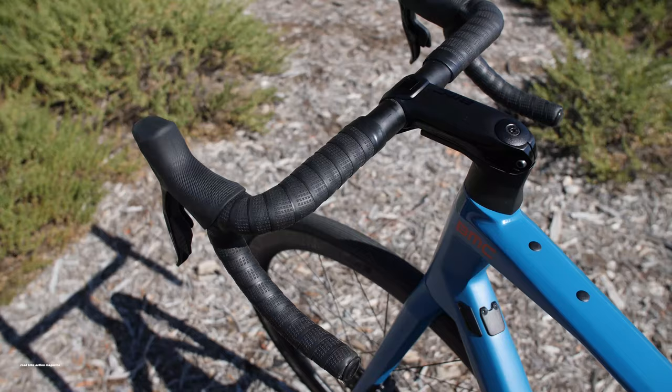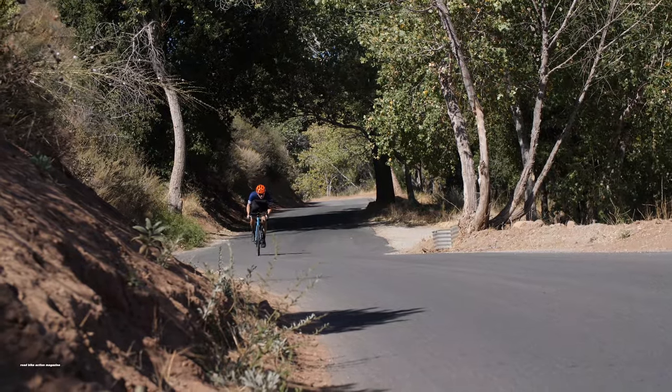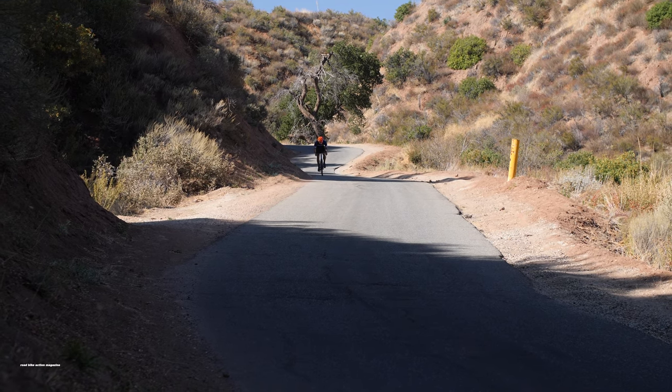Our size 56 frame is designed with a massive 18.1cm head tube for an upright riding position, a long 100.8cm wheelbase for confident handling, and clearance for up to 33mm of rubber.